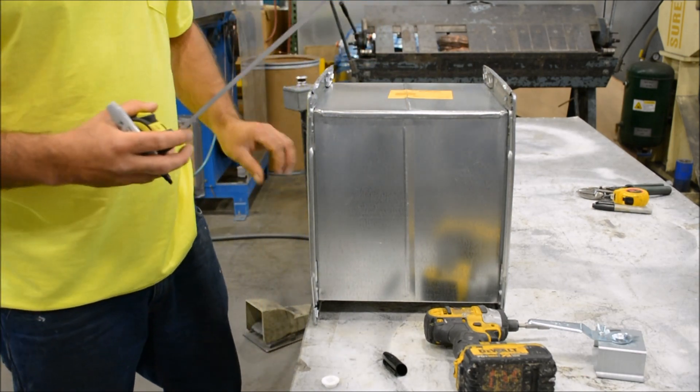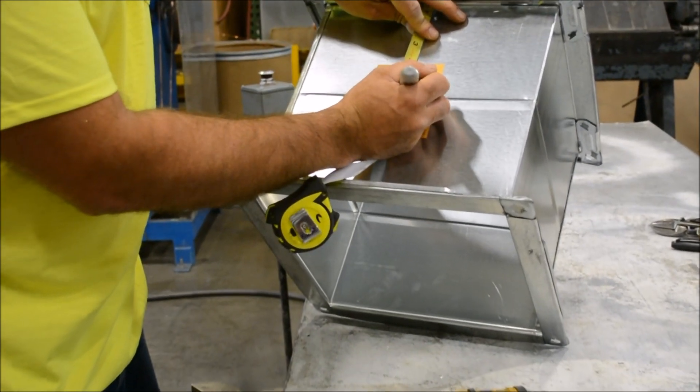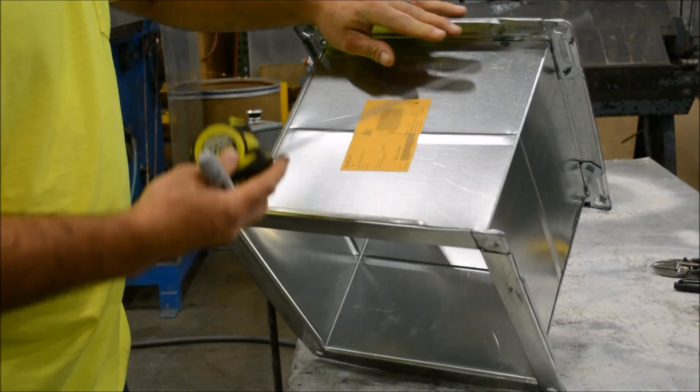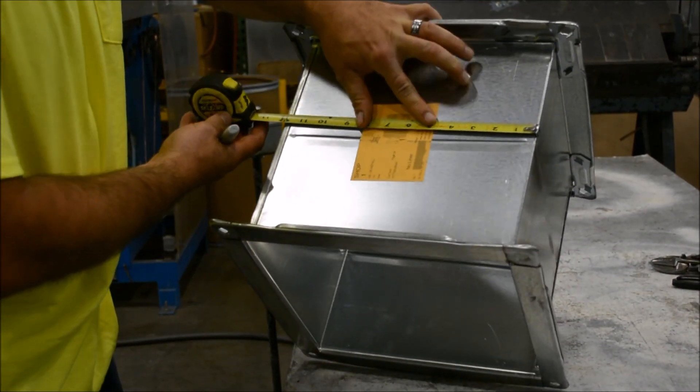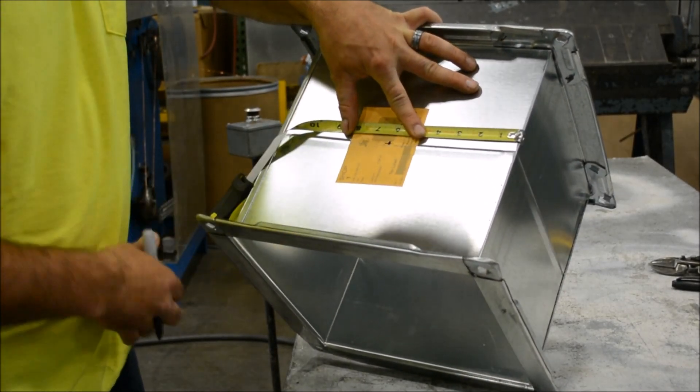I'll repeat that process on the other side — the opposite side — six inches down, six inches, and we'll meet in the middle.